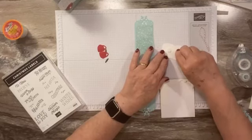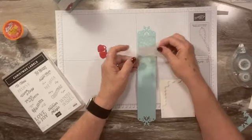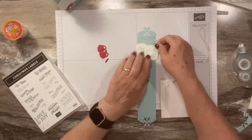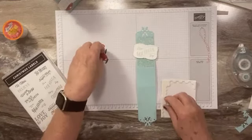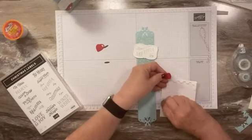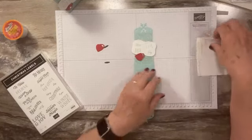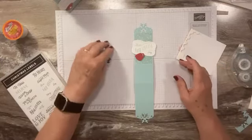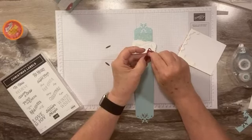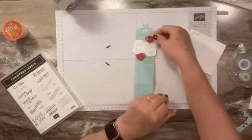I'll grab the larger cup die cuts and position them closer to the middle since they'll hang over a little. You can do it straight or at a slight angle — kind of fun. Then we're going to pop up our little cups, maybe one going this way and then our other one.